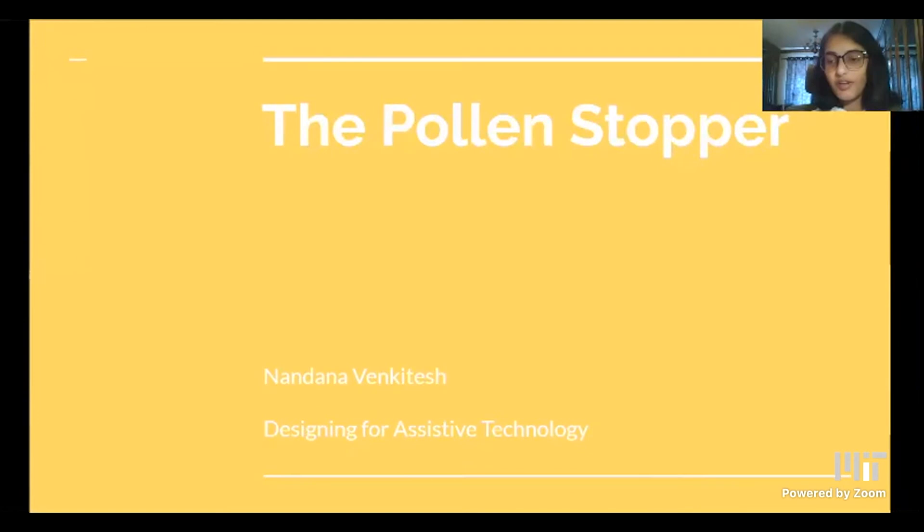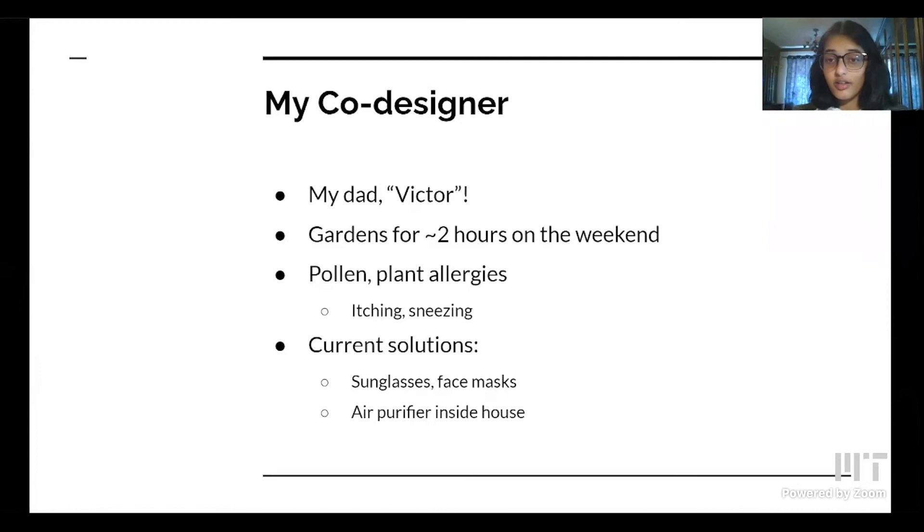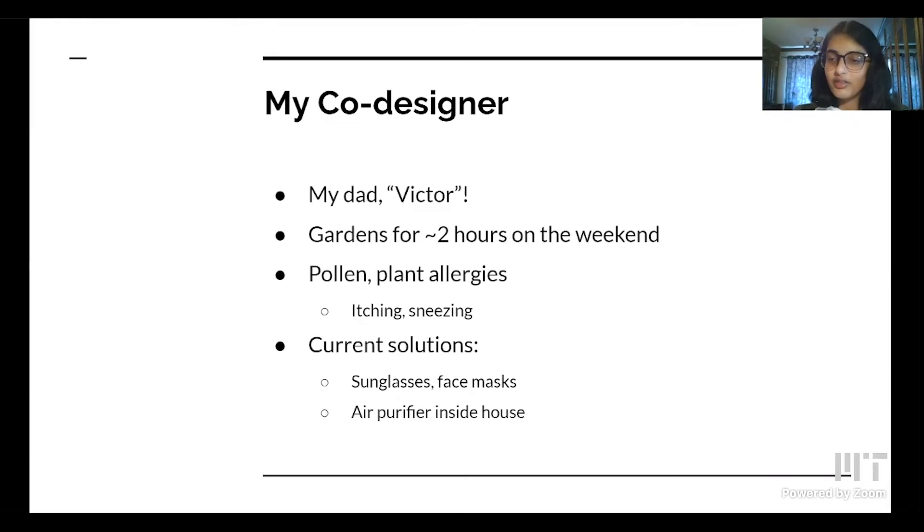Hello, my name is Vantana Venkatesh. I'm in the assistive technology course and my product is the Pollen Stopper. My co-designer is my dad. One of his main hobbies is gardening; however, he has pollen allergies while gardening. His symptoms include itching of the eyes and sneezing. To mitigate these, he has worn masks and sunglasses outside, but they've been uncomfortable and haven't blocked all pollen. He wishes to protect himself from pollen in his eyes, nose, and mouth while still being able to garden. When creating a product, we decided to start with sunglasses and a mask and brainstorm from there. After some exploration, I decided some form of goggles and a mask would best meet his needs.